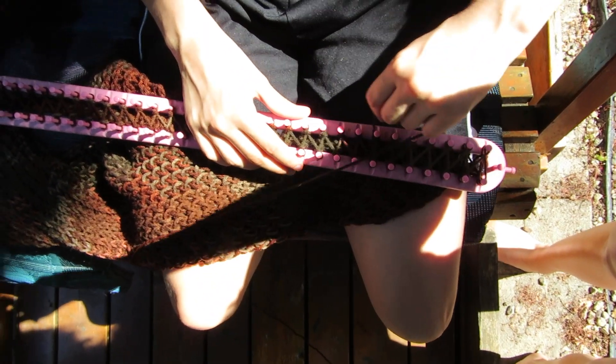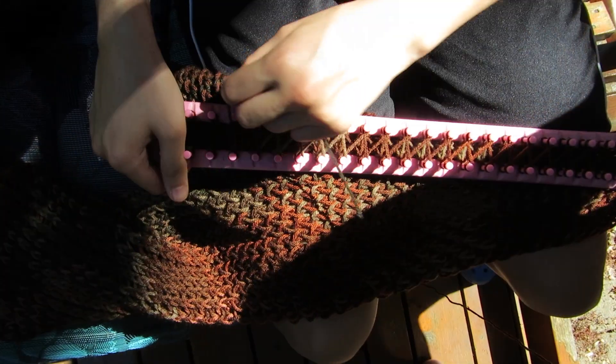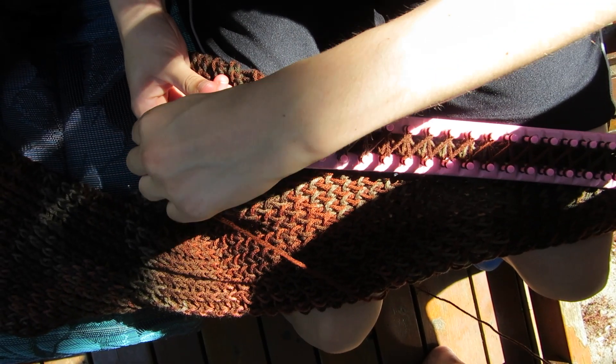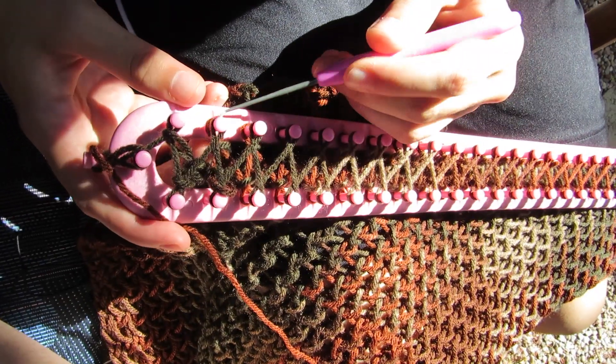Especially in the winters when it's really cold outside, you can wear this outside with your coat or even inside to warm up next to the fireplace. So basically you'll just have to continue what I've been showing you at the beginning, many many times.